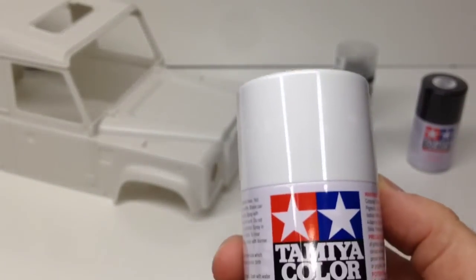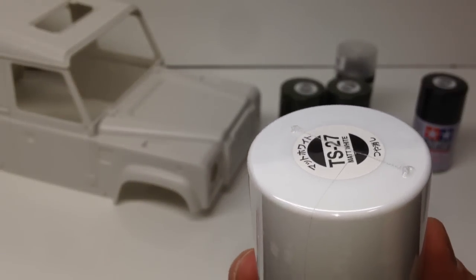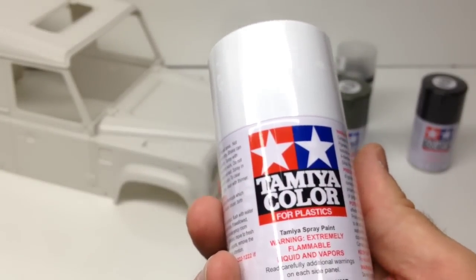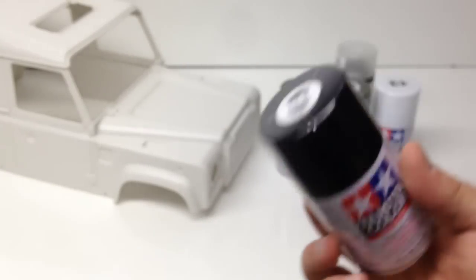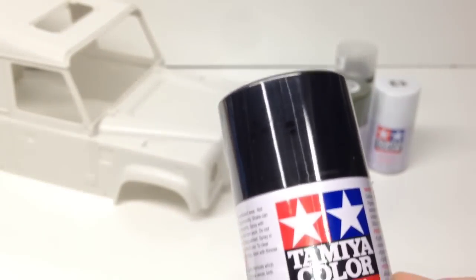That's going to go on the majority of the body. I also got matte white — not going to have the gloss to it — that's going to be for the top. I'm going to paint it kind of 70s Bronco style, so that'll definitely be cool. I also picked up some matte black from Tamiya, and that's going to go on the wheel fenders and maybe a couple other parts.